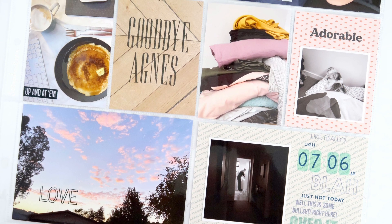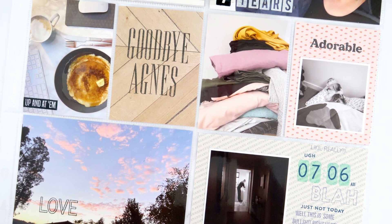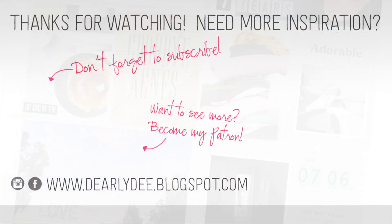If you enjoyed this video please give it a thumbs up and don't forget to subscribe to my channel if you haven't already. There are a couple more videos on screen if you want to keep watching — otherwise I'll see you next time. Bye guys!